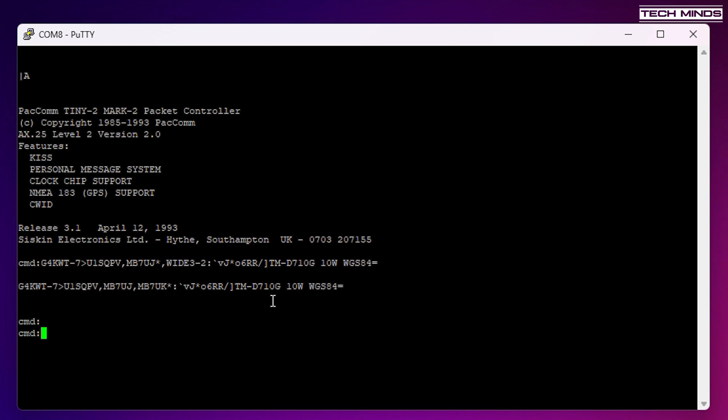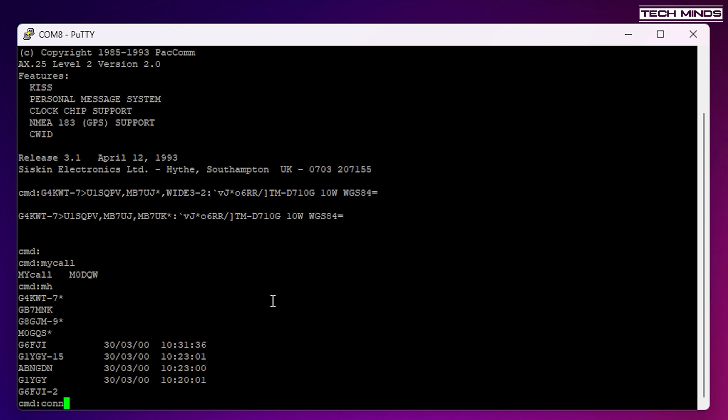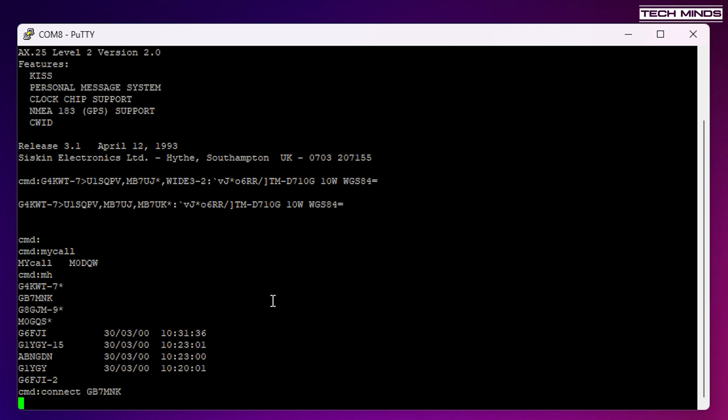Let's start PuTTY and connect to the Tiny2 via serial. When I power on the Tiny2, I'm presented with a welcome message, which tells me the TNC is configured and communicating with the computer. I'll tune to 144.800, which is the APRS frequency, and once it receives a packet it should be displayed in the PuTTY terminal window. Now that I've successfully received a packet and seen its data, I'm going to change the radio's frequency to that of the BBS node I know is in range.